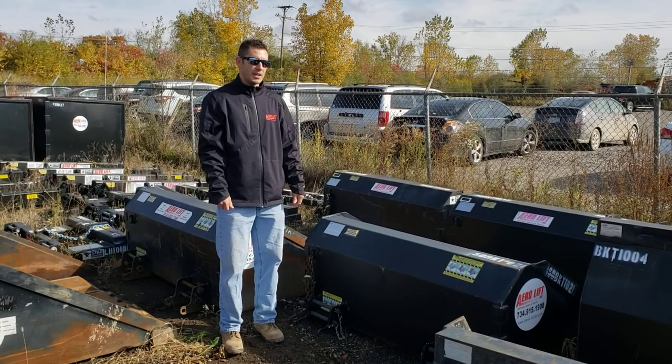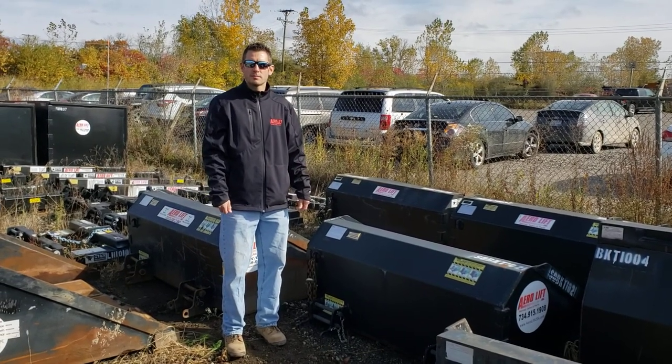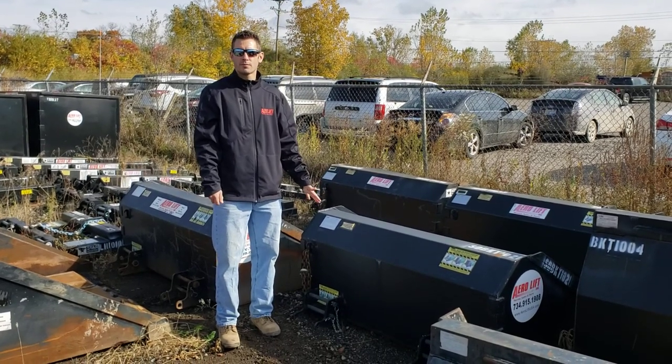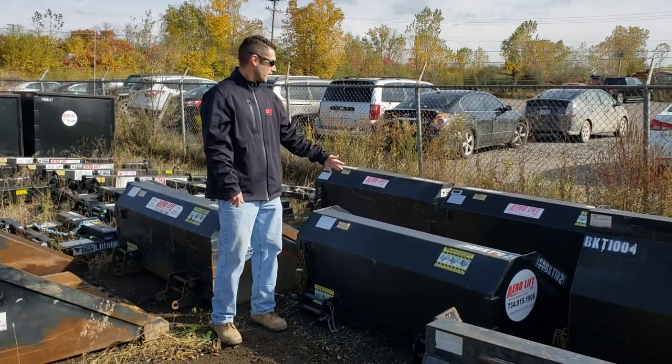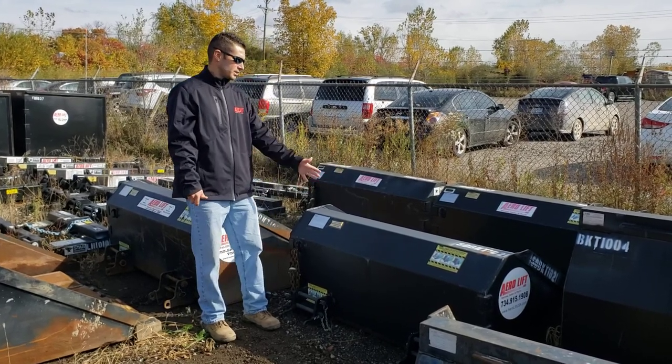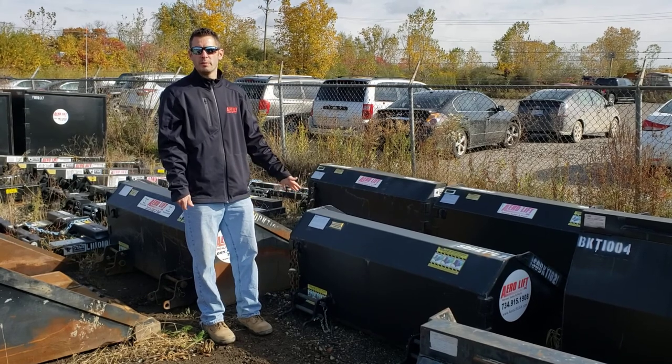Hi, this is Matt with Airlift. Another attachment we offer is a slide-on bucket. It slides on any brand forklift. It comes with a reversible pin-on blade. It's 60 inches wide and it's one cubic yard.